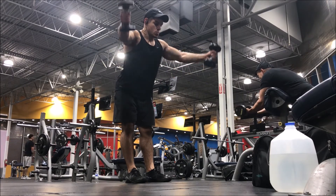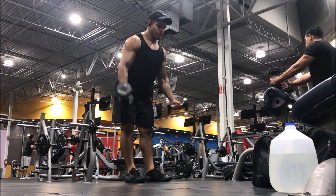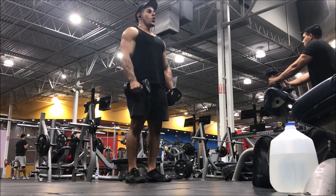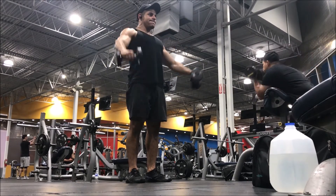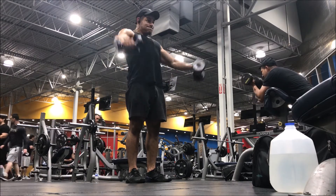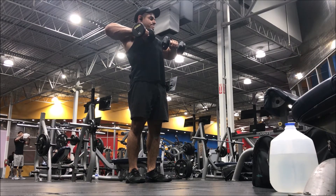Finished off with a triset. First, a variation of lateral raises with thumbs pointed up — slightly lean forward and visualize raising up with the pinkies. Control on the way up and on the way down, 10 to 15 reps. Then traditional lateral raises with palms facing down, still thinking about raising upward with the pinkies — stand tall, squeeze your glutes, brace yourself, retract your scapula, 10 to 15 reps. Finally, an isometric hold for 30 seconds, keeping elbows parallel with the floor and really concentrating on squeezing the lateral head of the shoulders.